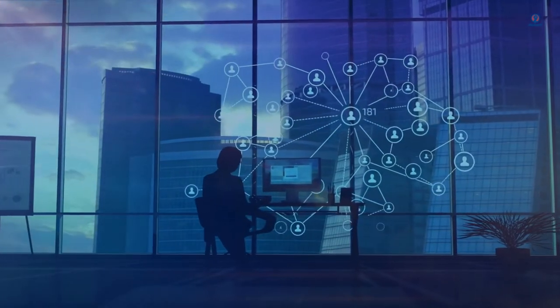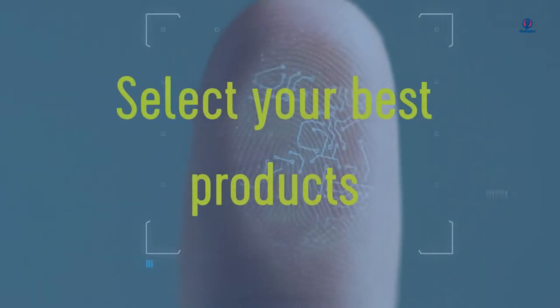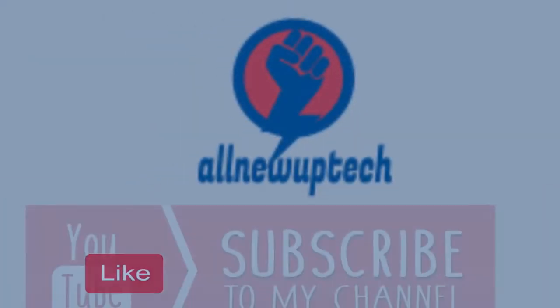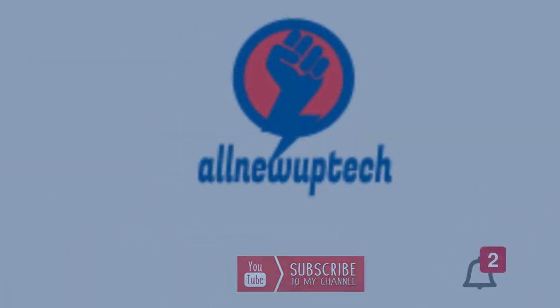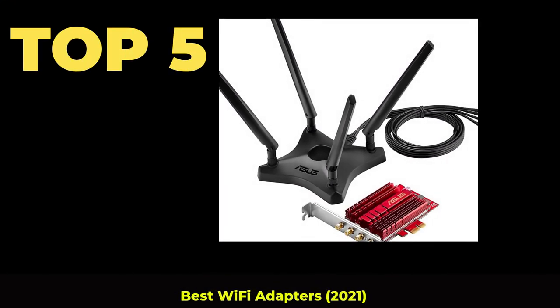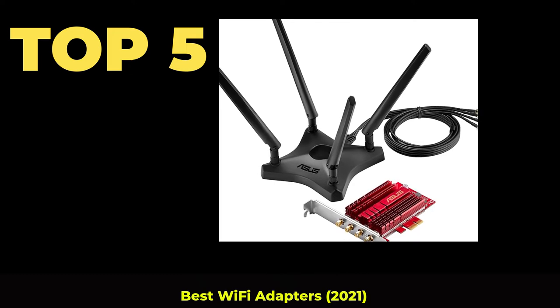Welcome to my channel. Select your best products — all new tech. Like, subscribe, and unlock the bell icon. Top 5 Best Wi-Fi Adapters 2021.